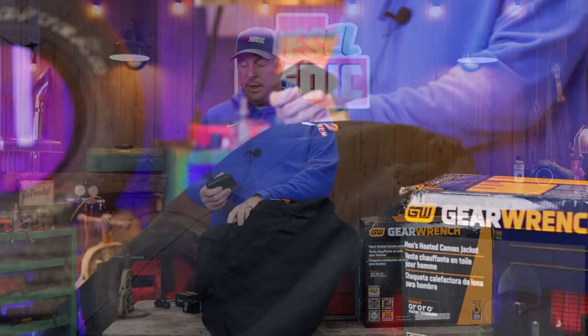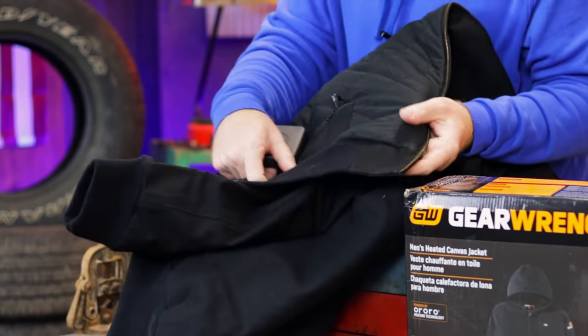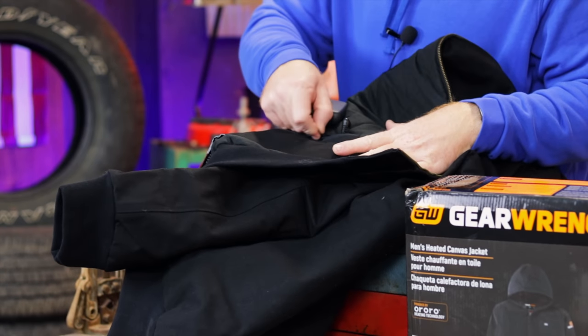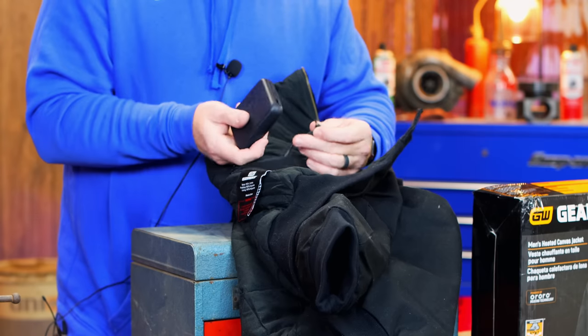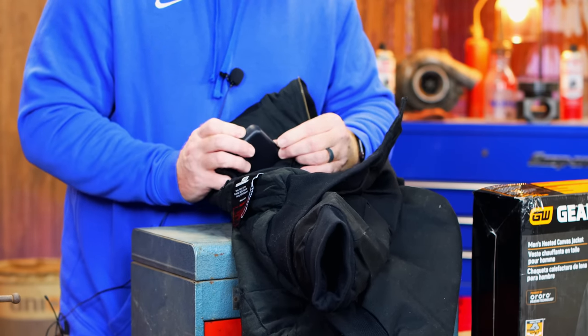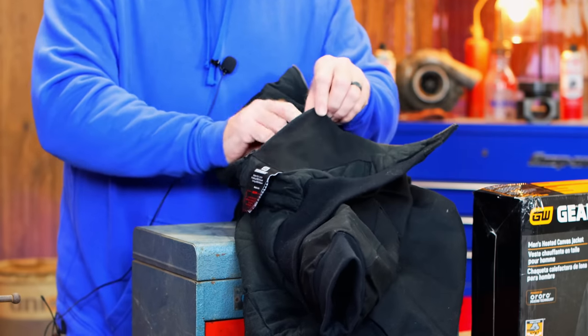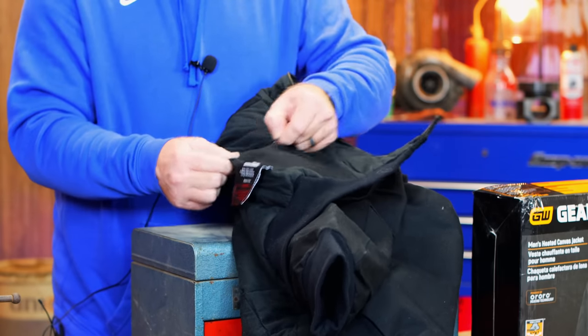The small battery pack goes just inside the front left pocket. You simply plug it in, turn it on, put it in the zipper pocket, and the hard part is over.